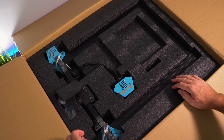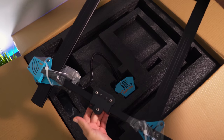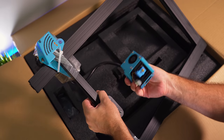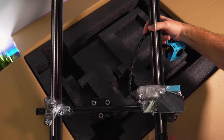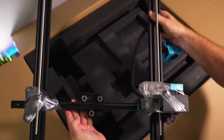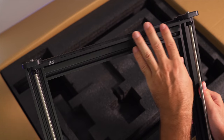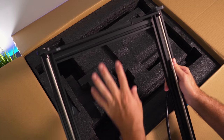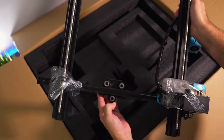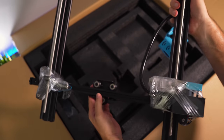It looks like the upper portion — the gantry — is pre-built and all in one piece, with the hot end already attached and tethered to it. Everything looks high quality and somewhat lightweight. I'm really pleased to see a tether between the dual z-axis rods, which is absolutely necessary for a dual motor setup.